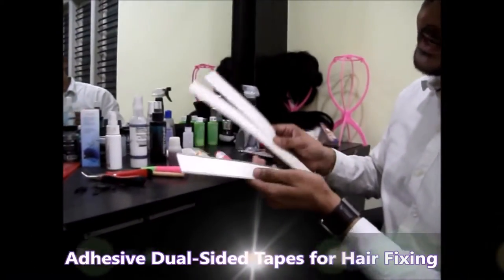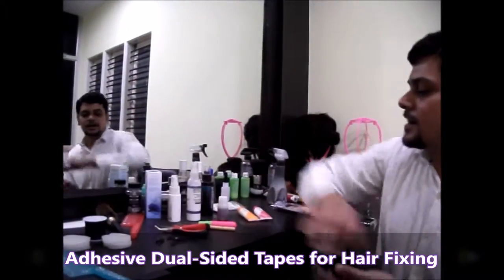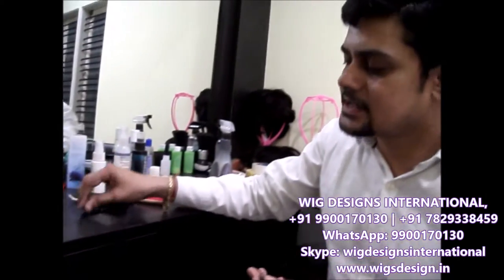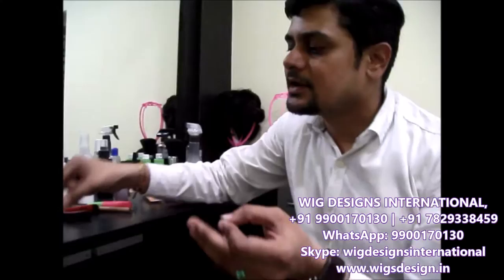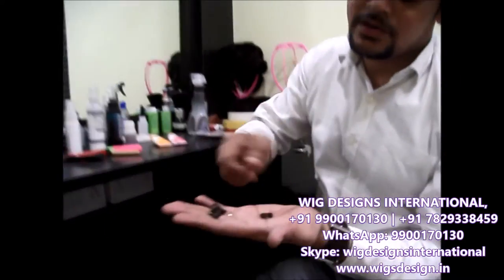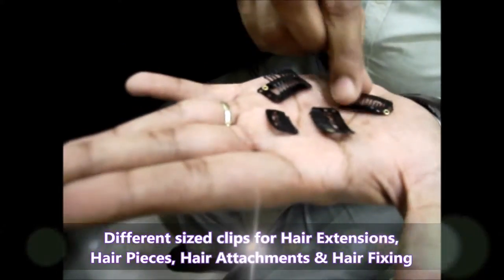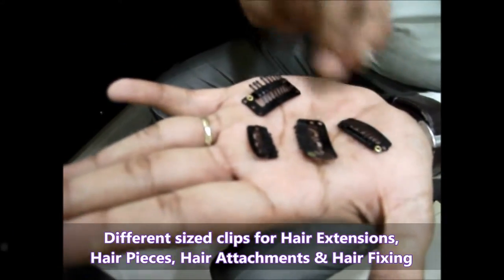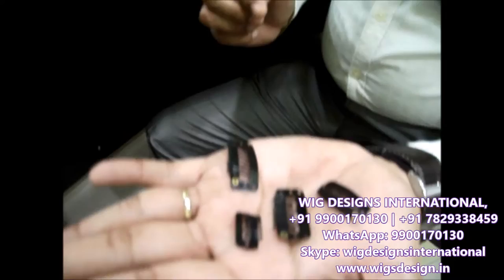For hair fixing we have these double-sided tapes like this. For hair extensions and hair fixing for men, we have different types of clips — the smaller one, the medium one, and the bigger one. This smaller one and this bigger one and this medium one are used for hair extensions. This one is for men's hair attachment, and this is used for ladies' small pieces like this.